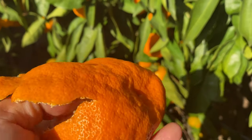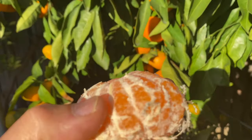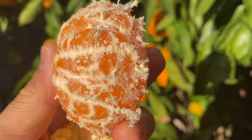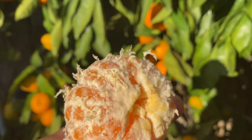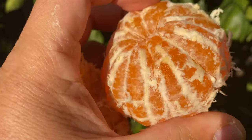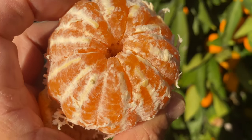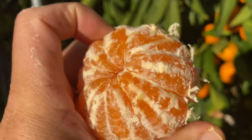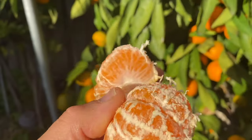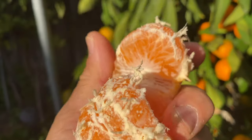After I bought this small tree and planted it, the mandarins on the tree matured and ripened a few months later. We were very excited to taste the ripe mandarins. Unfortunately, we were very disappointed — the mandarins were sour and a bit bitter.